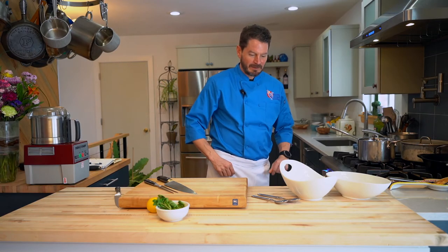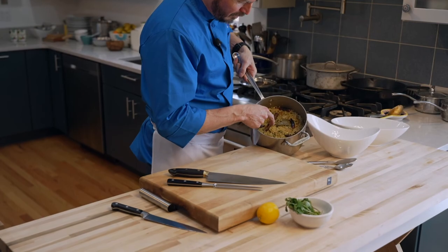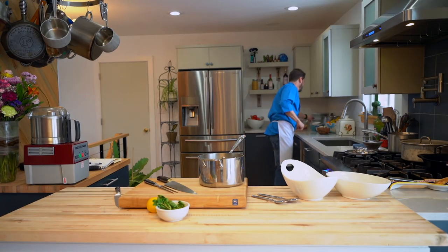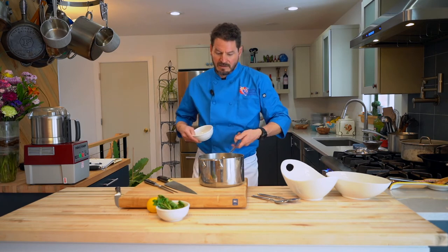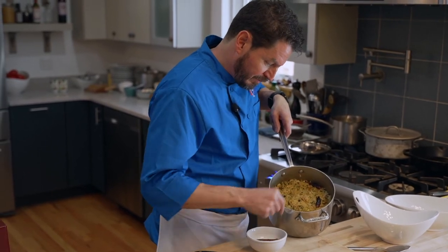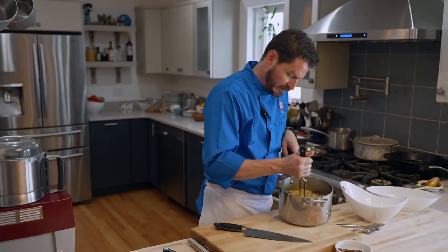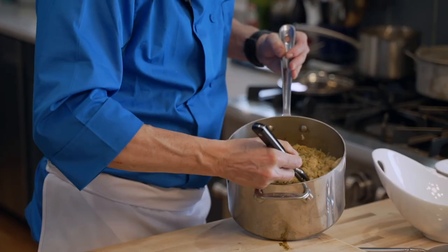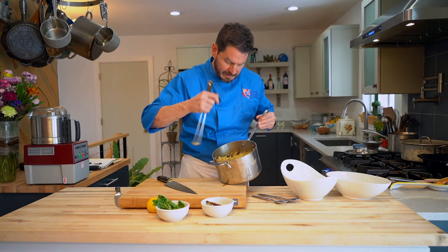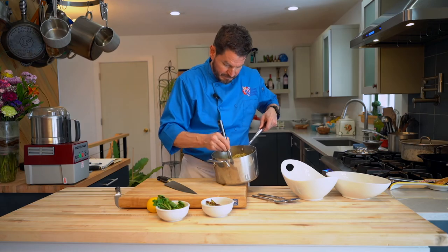Now we're ready to plate up our food. Here's our biryani. I wish I'd added a little more turmeric — it would have made the rice really yellow, but it's just fine. Before I fluff the rice, many things floated to the top: a little piece of star anise, a bay leaf, a couple of pieces of ginger, a whole cardamom pod. Always fluff with a fork. I think I'd like my biryani with a little curry powder — it smells very aromatic and great.